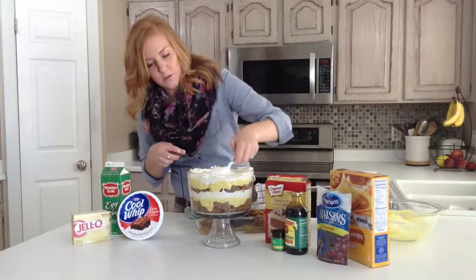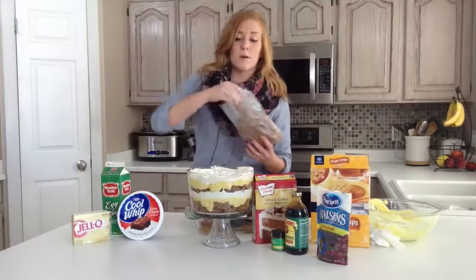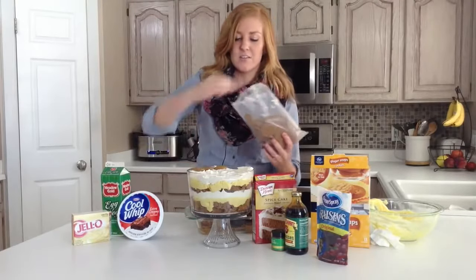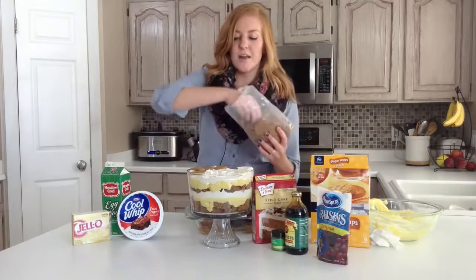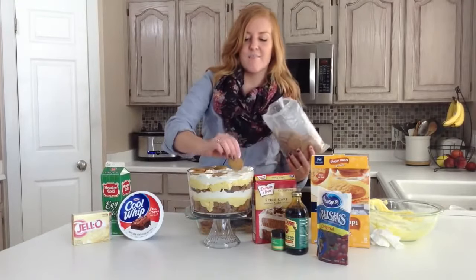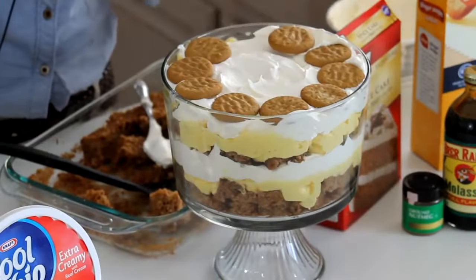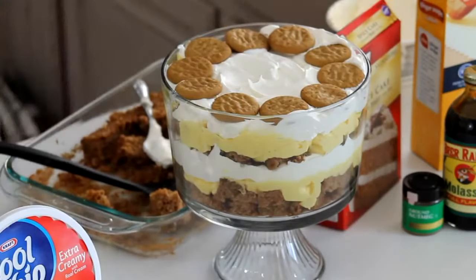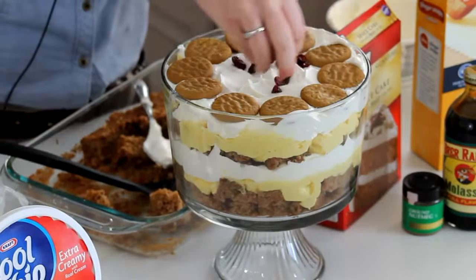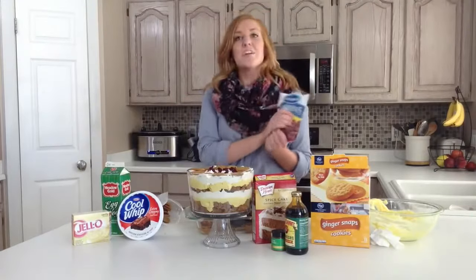To top it, you can crumble ginger snaps and put them on top as a topping, or you can layer them around the edges. A trifle is best to eat after it's been sitting for a little bit, just to let the flavor soak in. I like it when the cake is a little more soft and moist from the pudding and the whipped cream. And then on top, we're just going to sprinkle some cranberries for a final touch. And there you have it — eggnog pumpkin trifle.